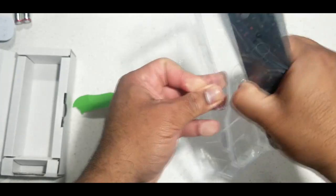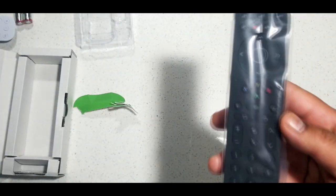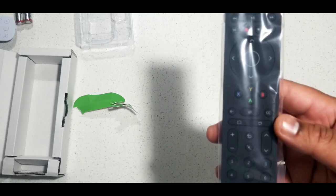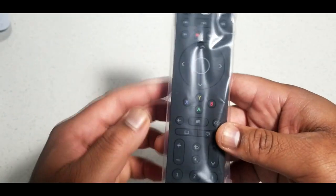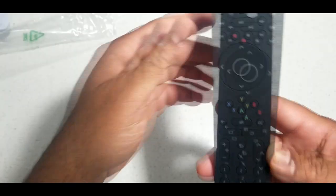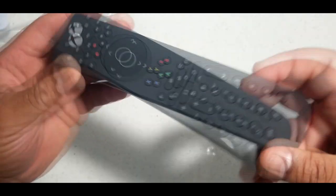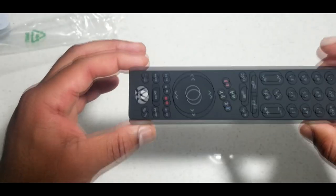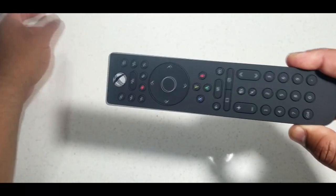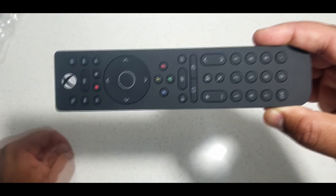Here's the Xbox remote. This one feels — it's almost comparable to the PS5's weight, but you can tell there's a difference. This is definitely better than the PS5's remote, and this is an older remote too. Xbox has a newer one that's more simple, but this one just has a lot more to offer.